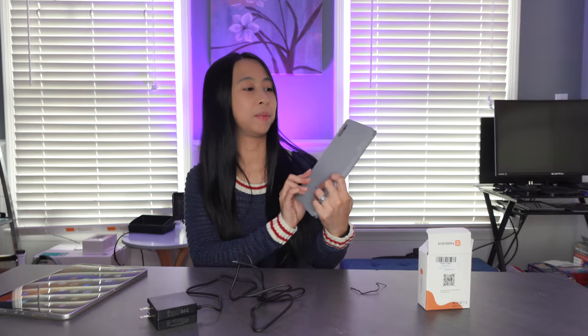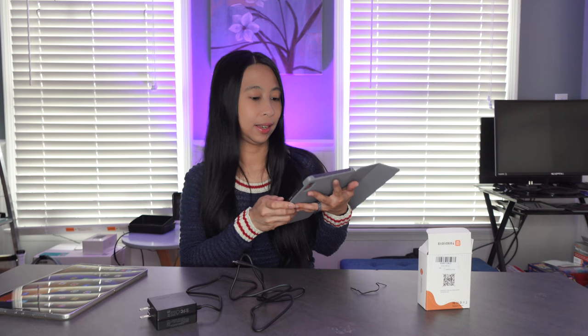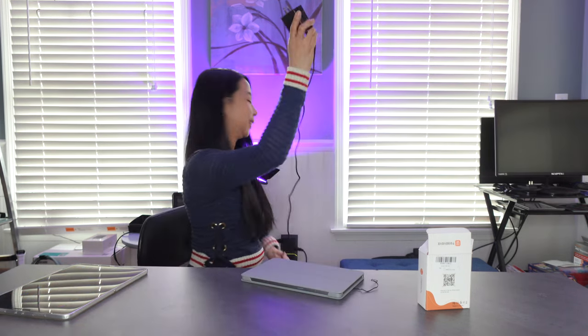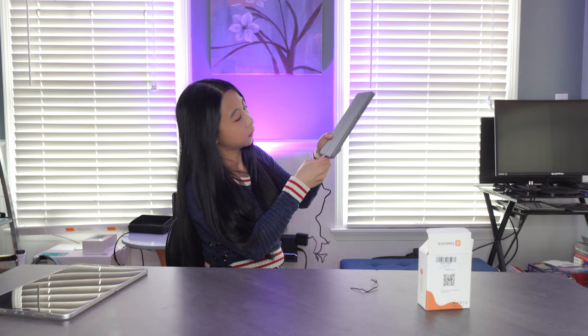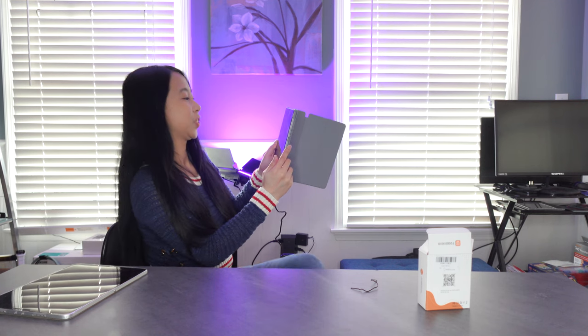Right now I have my Samsung tablet here and it is at 35%, so I'm gonna charge this now. Yes, and it is charging right now.